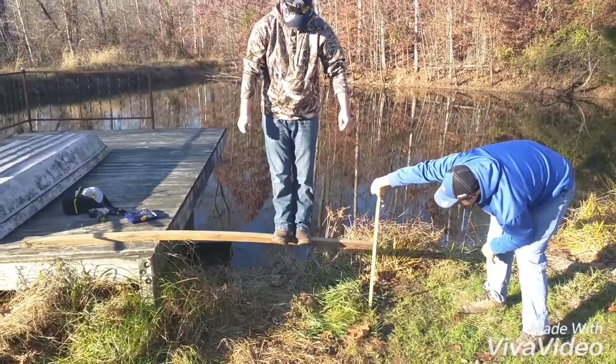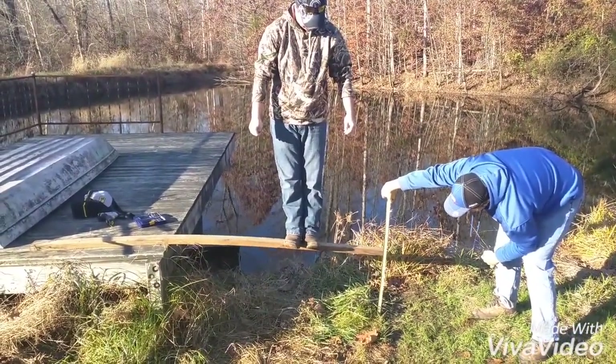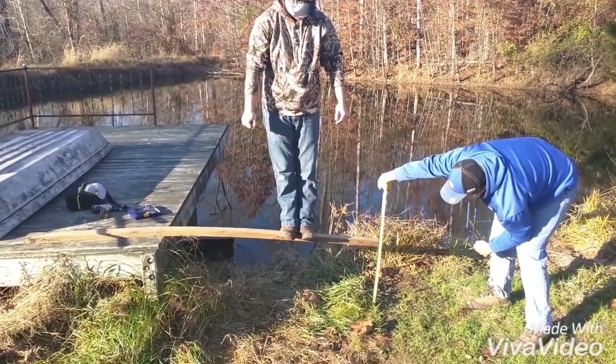I feel like it is going to come up and hit me. At three feet, we have gone from two feet to — actually a foot and five and a half inches of deflection.